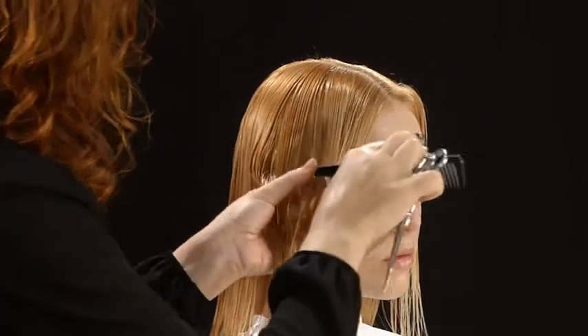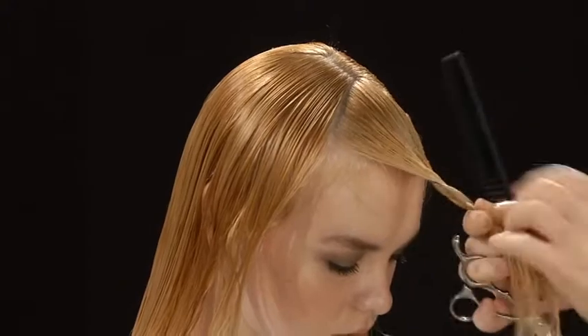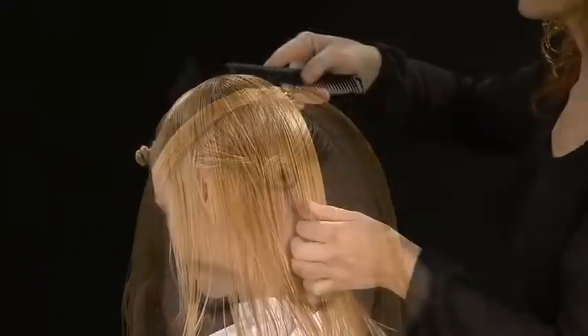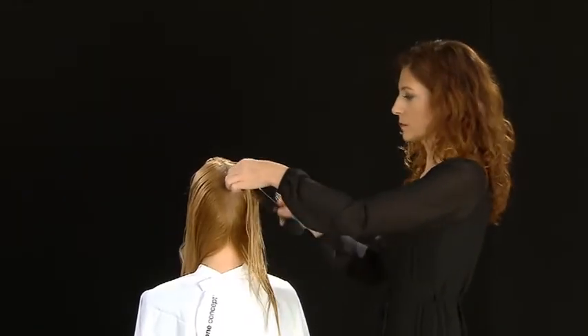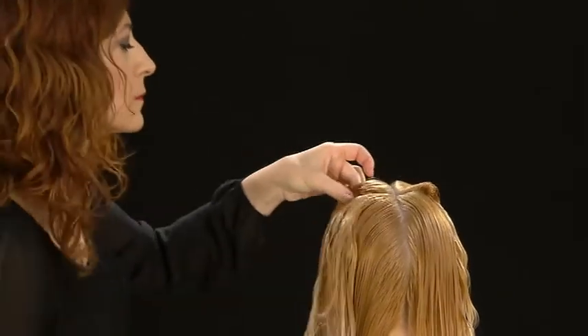Separate and pin the bangs and customize the size. Separate the center section of the hair. With rounded sections, create a rounded circular section around the top. Isolate and pin.